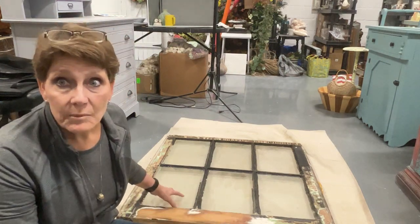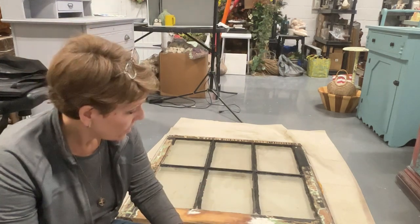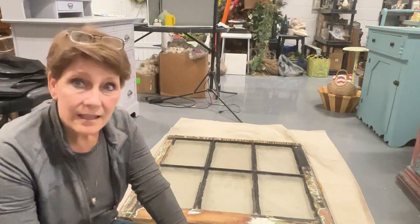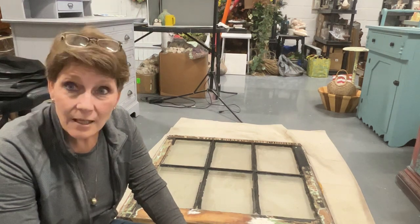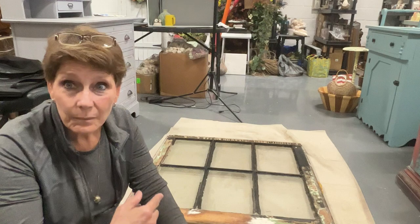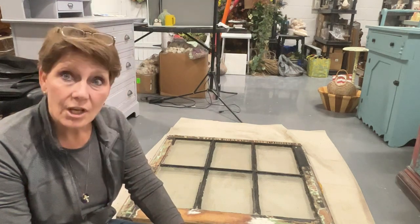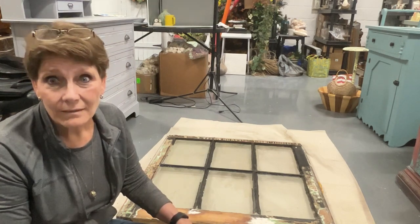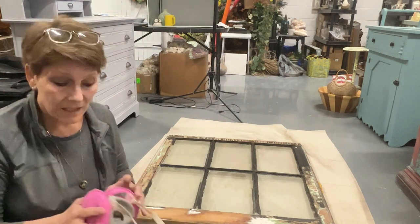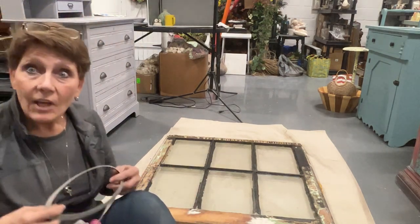I haven't cleaned any of them yet because there's not too much point until I'm done sanding. I need them all nice and clean to do the next part. I'm going to do the noisy, stinky, smelly, dusty part without you — because really, you know what sanding looks like. It's dirty, it's messy, and hey, that's the way it goes. So off I go.